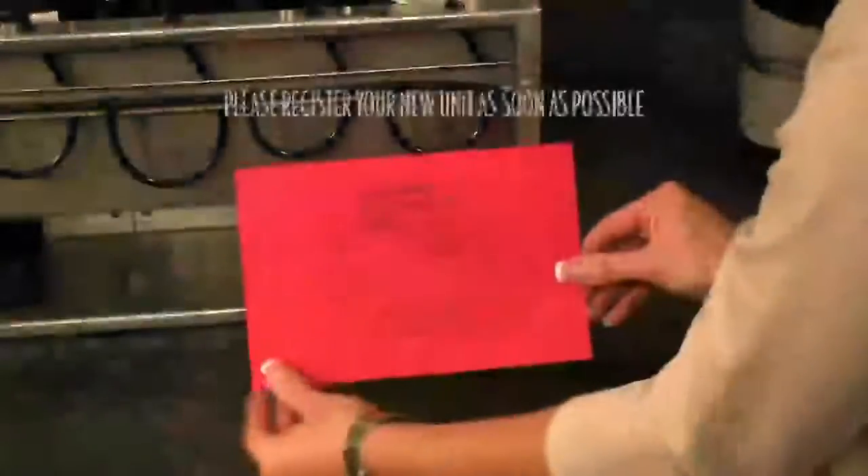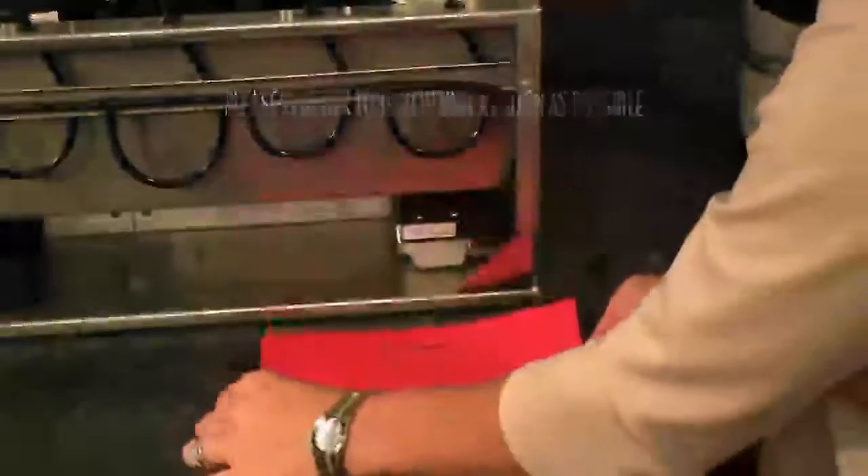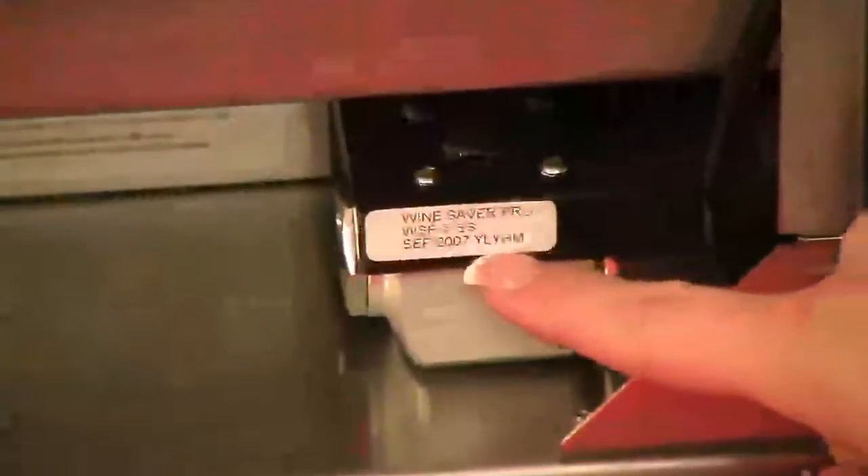Please be certain to fill out your warranty card. The serial number is the five letter code on the back of the regulator, and is also located on the outside of your Wine Saver Pro packaging.